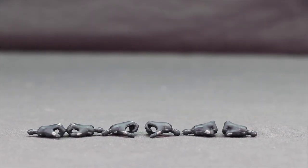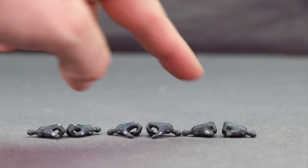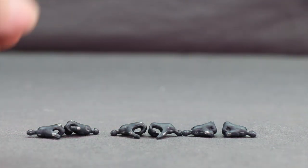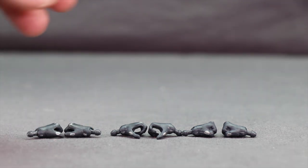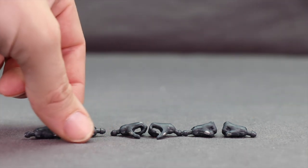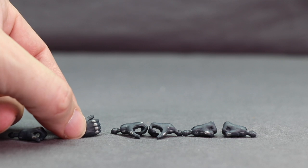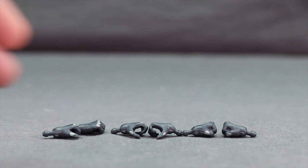Moving on to Red Hood — he comes with three different pairs of hands: a pair of grip hands, a more open pair of grip hands, and a pair of closed fisted hands. Unfortunately they did not include any weapons. He has guns in his holsters but they're not removable. I would have rather had just one pair of hands and guns that could be removed from the holster. The two different grip hands are kind of redundant since they didn't include any weapons.